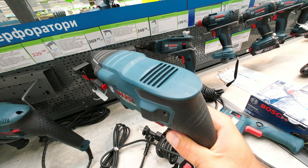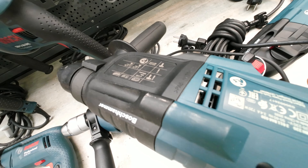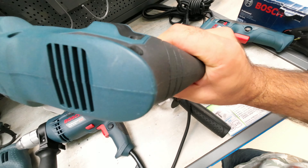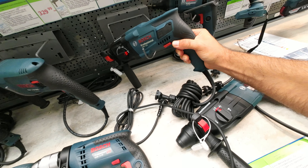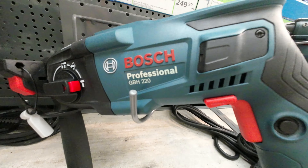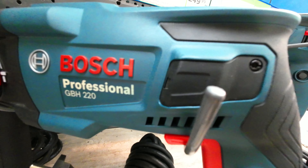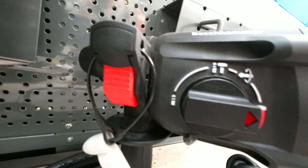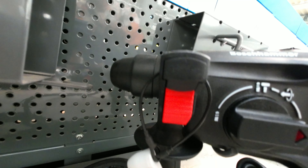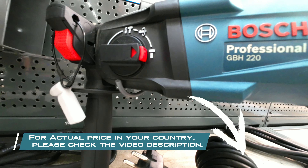This 3-mode rotary hammer supports hammer drilling, drilling, and chiseling, ensuring versatility and convincing results. For the actual price in your country, please check the video description.